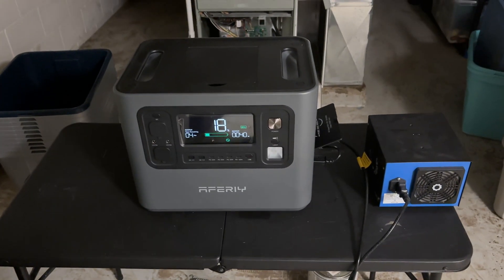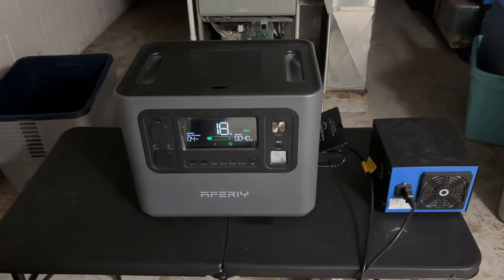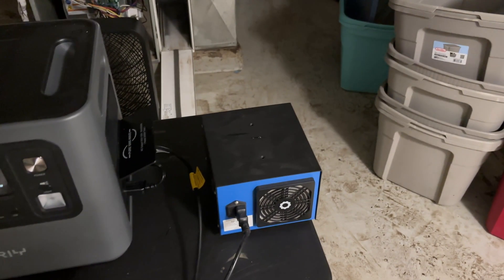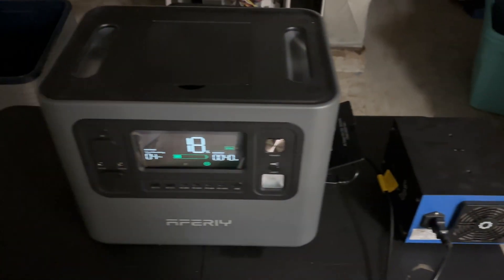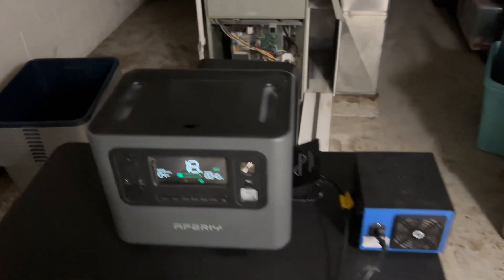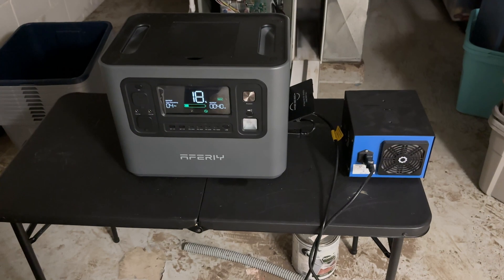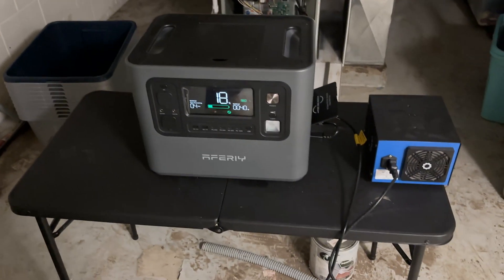I just came down to check on it — it's been running for about 20 hours, so it'll run the fan at full speed for about 24 hours total. I did run the ozone generator for about 10 minutes when I left the house for a couple hours yesterday. You could obviously use this for all kinds of things, but this happens to be what I'm using it for. I'm going to trade it out with a different power station so I can recharge it.